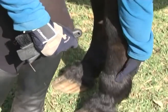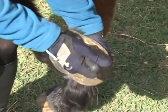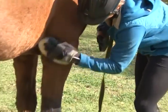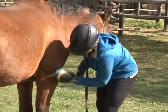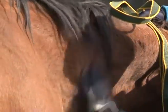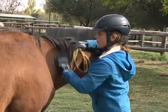A horse should be groomed daily. Start by picking the feet, then clean the horse's legs with a body brush. The body brush can also be used to brush the mane and tail hair. Use the rubber curry comb in a circular fashion to remove loose hair and dirt.